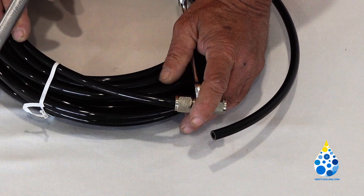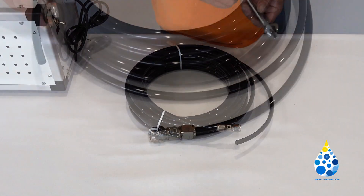Roll the thumb — righty-tighty, lefty-loosey. You don't want to over-tighten it.